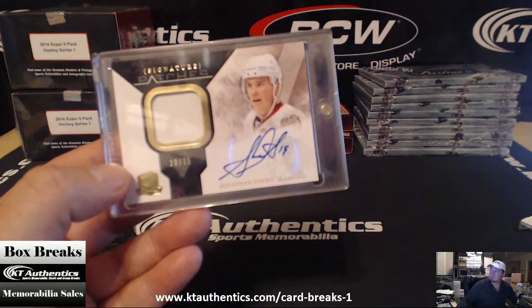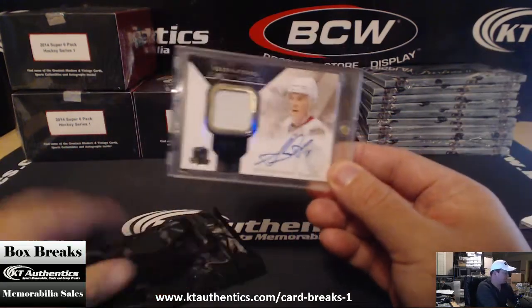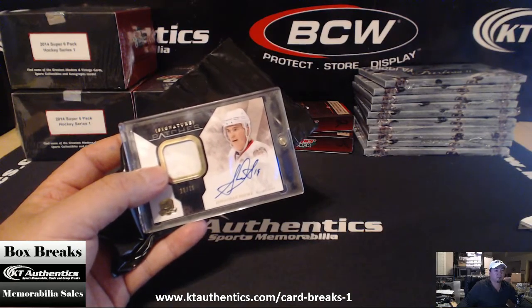Game used. Some people are saying this is a nice card, man. Congratulations, Card Shark. Game used.